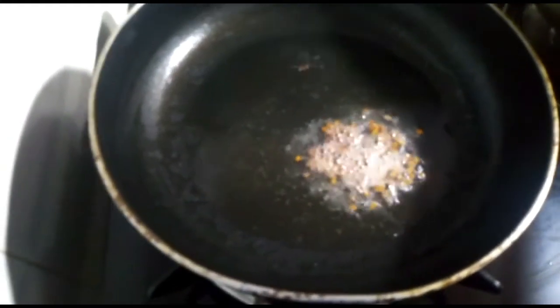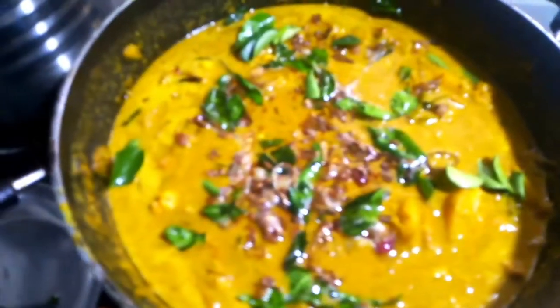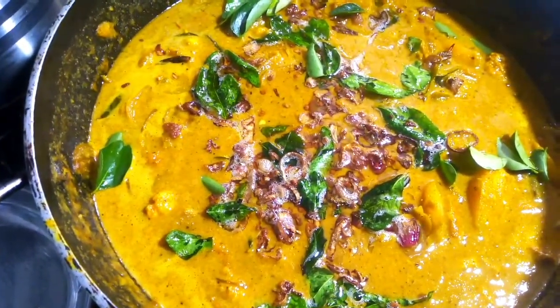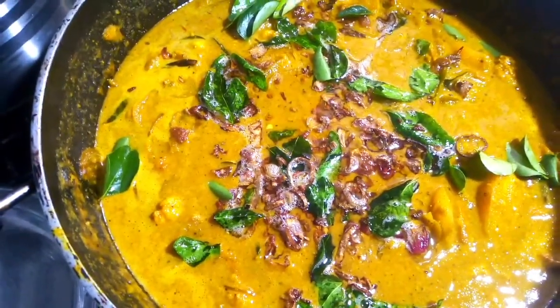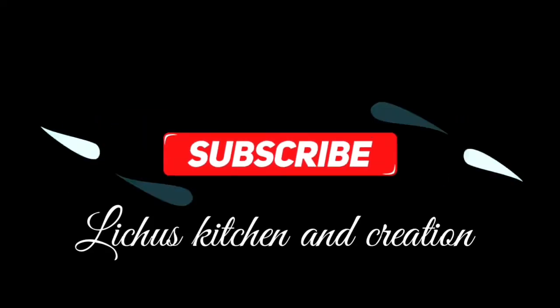Let's take a look at the ingredients. Please like and share the video. Subscribe or subscribe. See you next time!